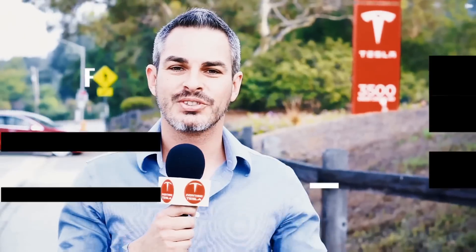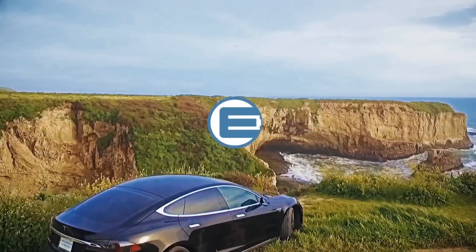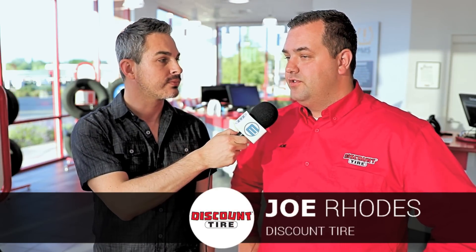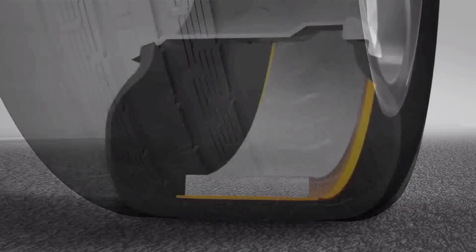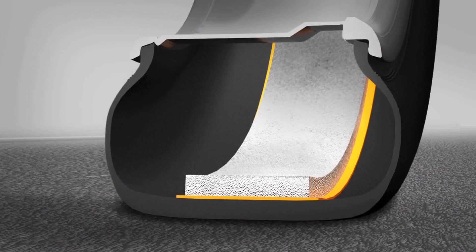I'm here in Auburn, California at one of the Discount Tire locations, and I'm going to talk to Joe Roads, who's been working here for over 14 years. What should electric car owners be looking for in tires, and how can they enhance our already pretty awesome cars? Well, a lot of manufacturers are coming out with a foam insert inside the tire that helps reduce road noise while driving. With an electric motor, there's not a lot of noise, so you want quiet tires to match.